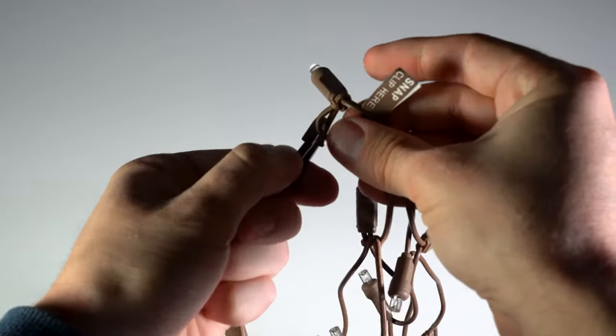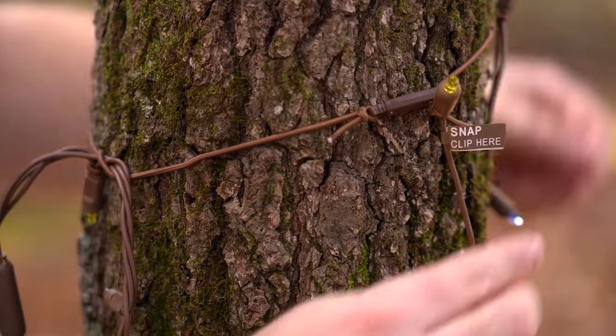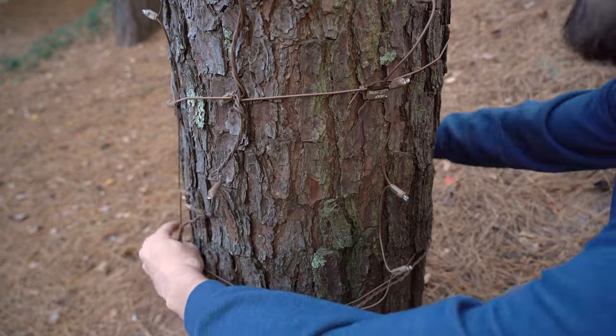Stretch nets also come with clips which can be used to secure the ends together. Simply start at the top, clip the clasp to the other end of the stretch net and work your way down. Once your net lights are connected, adjust around the surface to achieve your desired look.